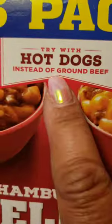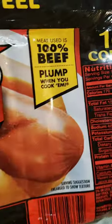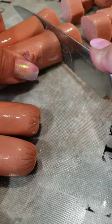What's for dinner tonight? How about Hamburger Helper? Have you tried hot dogs instead of ground beef? I thought I'd give it a go. And since we're making cheeseburger macaroni, why not add the pickles?